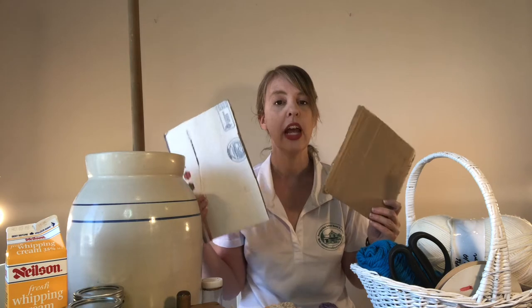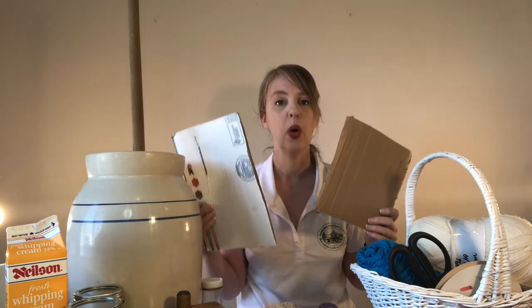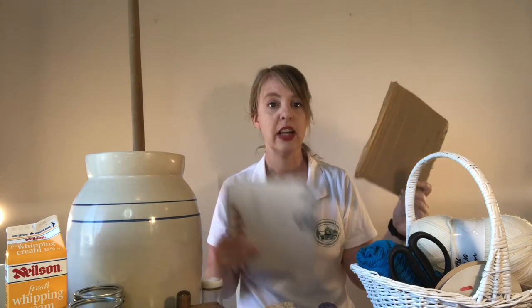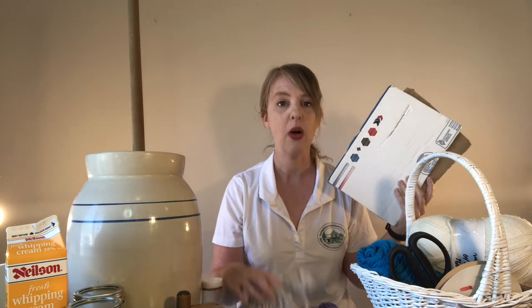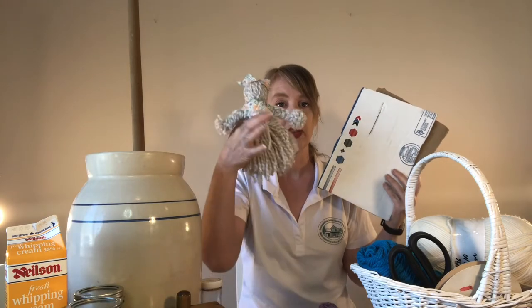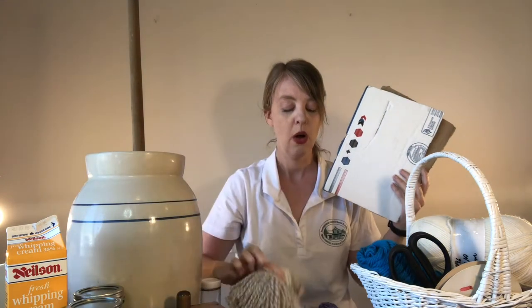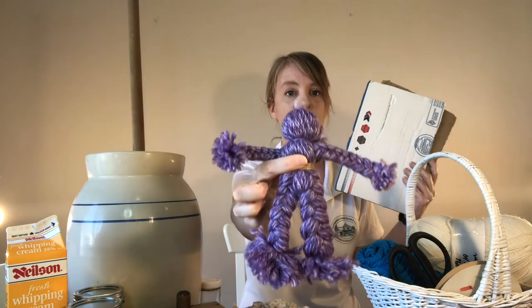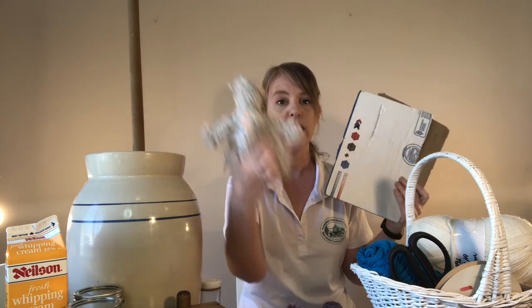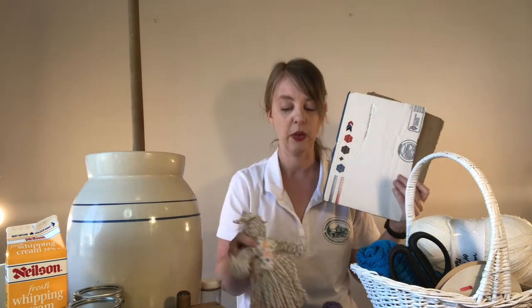For the cardboard pieces, just find any cardboard you have in your house and cut them to these sizes: one is going to be 27 centimeters by 19 centimeters, and the other one is going to be 20 centimeters by 19 centimeters. These will help you measure out how much yarn you need. You can choose between making one with a dress or one where they're wearing pants — the dress version will take a little bit more yarn.